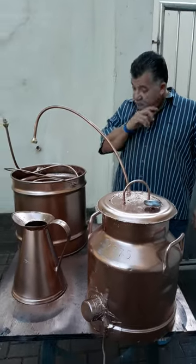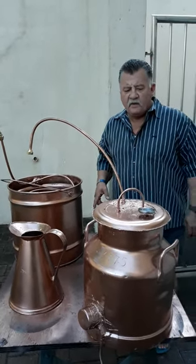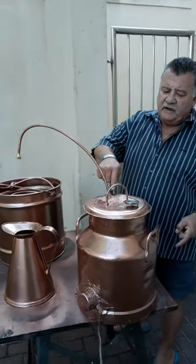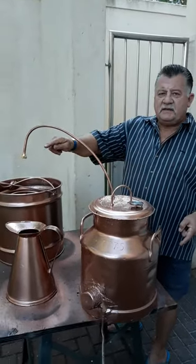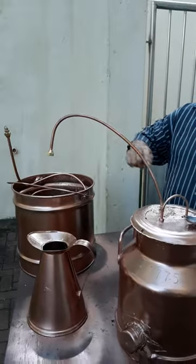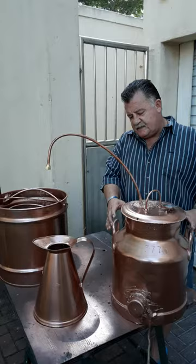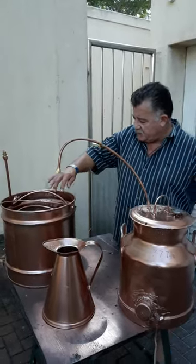I built myself a nice still for my pot — a copper can. I drilled a hole, brought a pipe out from there, put a pressure gauge in here, and made sure that she's nicely sealed.